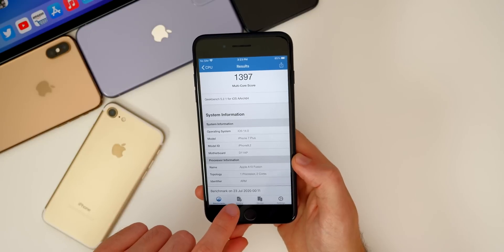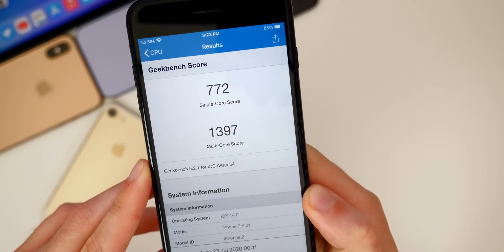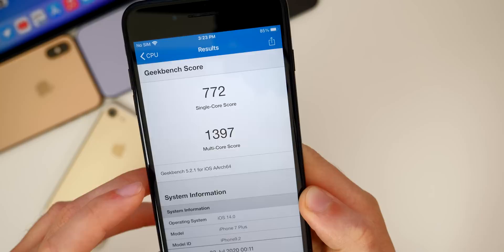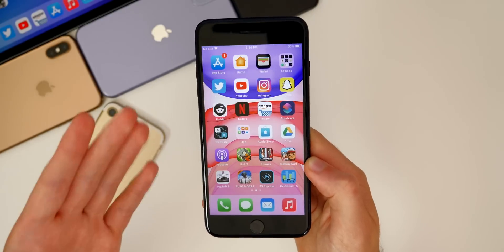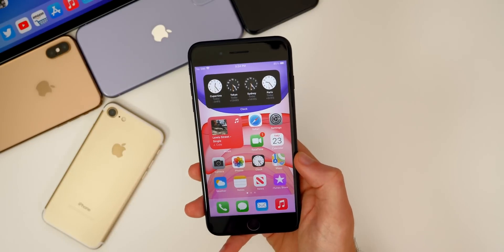As far as Geekbench scores, I did run a Geekbench score here and I got a 772 single core and a 1397 multi-core score. Those scores are pretty decent, but Geekbench scores don't really tell you the full story — the iPhone 7 Plus runs great on iOS 14.